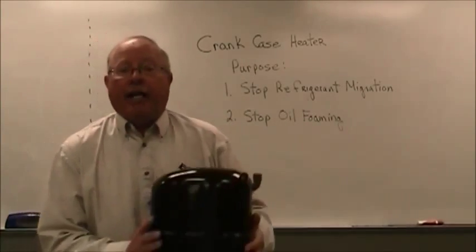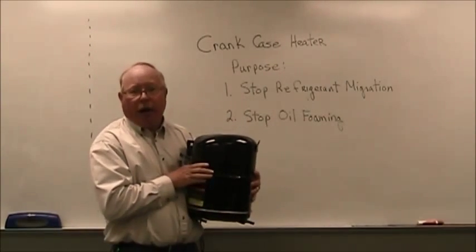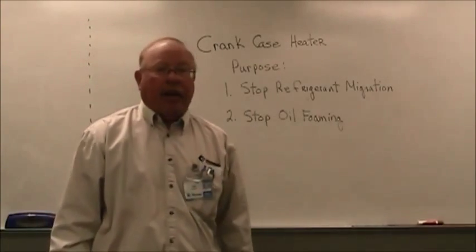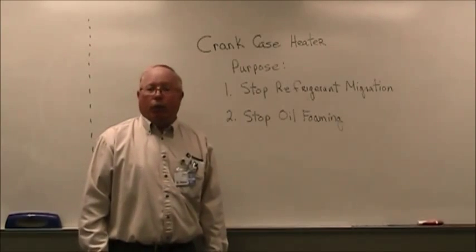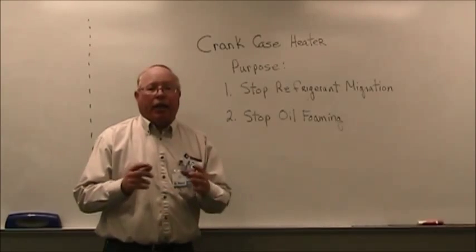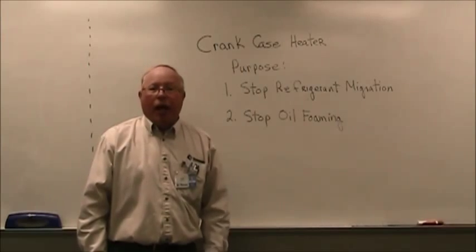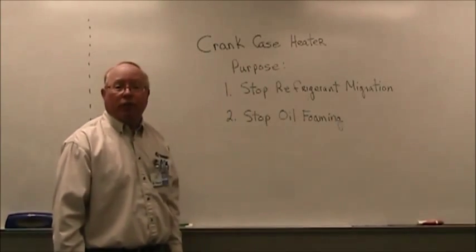What you see on this one is called an external crankcase heater. It is added to the compressor as an aftermarket solution. This is to keep the refrigerant from migrating to the compressor and to keep the oil from foaming on startup after long periods of shutdown.